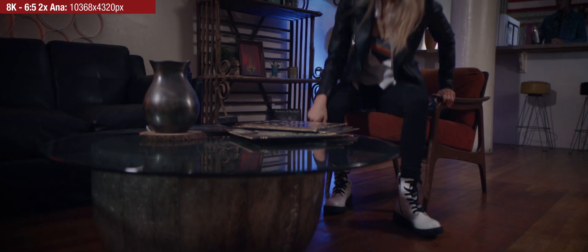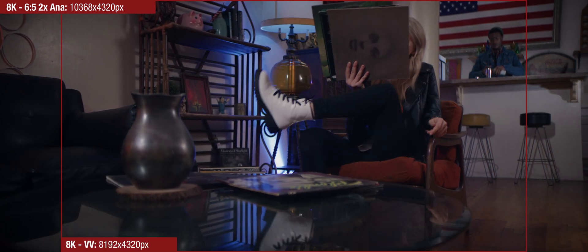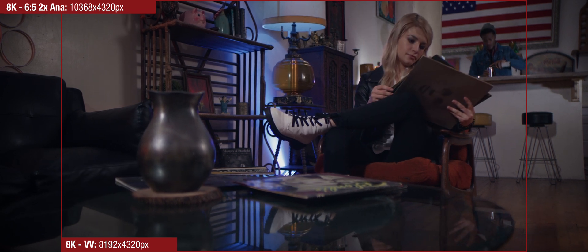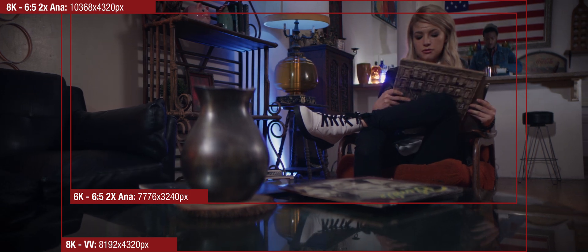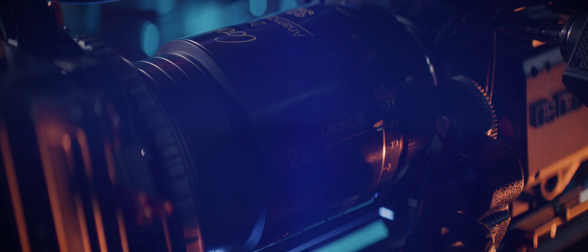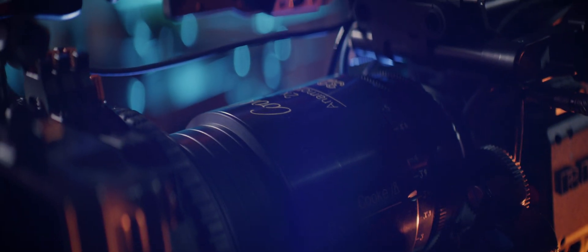We met with several rental houses and a variety of top industry professionals to ensure we were on target. Image versatility and the 8K VV Monstro go hand-in-hand. You can shoot large format full-frame glass to maximize the whole sensor, or easily drop down the resolution to 6K to accommodate any Super 35 glass that you may prefer. This gives you total freedom to choose any glass that fits your aesthetic while still maintaining image quality.